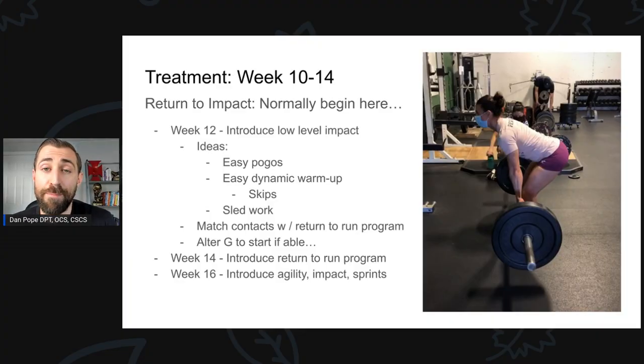I want to give you an idea of how I traditionally ramp into plyometrics and change of direction, though we didn't do this with Chrissy. Usually around week 12 I start introducing low-level impact exercises — things like easy pogo jumps, dynamic warmup stuff like easy skips, karaoke, shuffle drills. I may also incorporate sled work at this point. If they're tolerating these movements well, maybe a week later I create a return-to-run program. You can count contacts the athlete takes with pogo jumps and skips and match that with contacts in the return-to-run program for a very slow ramp-up. If you start at week 12 with plyos, at week 14 you can introduce that return-to-run program, and at week 16 you start introducing more agility, impact, and sprints. For Chrissy, we did some prowlers and that was kind of it.